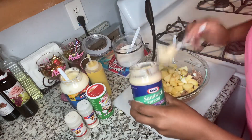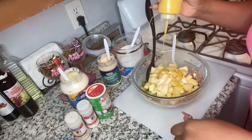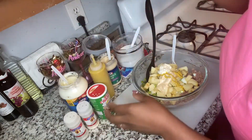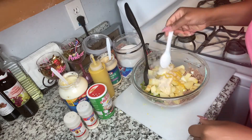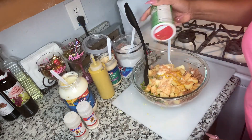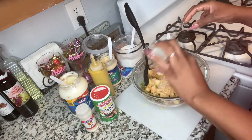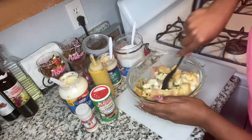A spoon of sandwich spread, a little mustard, a spoon of mayo, sprinkle some brown sugar. My keys are in the background. I'm gonna season it — it's only Sazon, Creole, onion powder, and garlic powder. I'm about out of garlic powder, so now I'm gonna stir everything together.